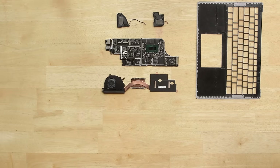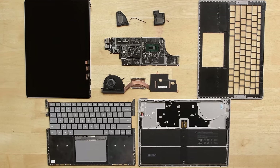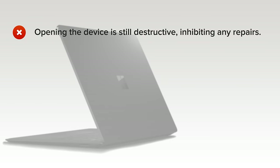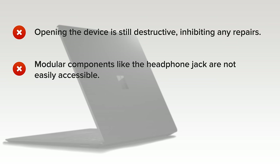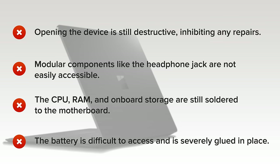The Microsoft Surface Laptop 2 was slightly easier to tear down than the Surface Laptop 1, but only because it hasn't changed much. Here's why it scored a 0 out of 10 for repairability: opening the device is still destructive, inhibiting any repairs. Modular components like the headphone jack are not easily accessible. The CPU, RAM, and onboard storage are still soldered to the motherboard. And finally, the battery is still difficult to access and is severely glued in place, giving the device a limited lifespan.